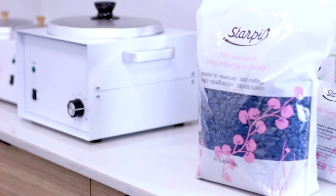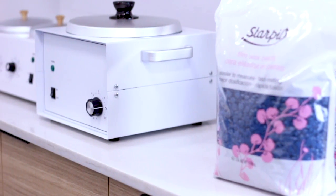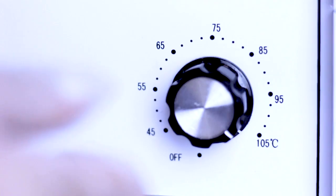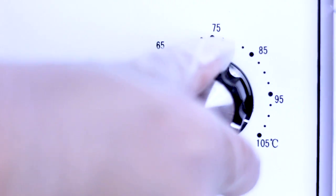The first step to getting your wax strip perfect is your wax temperature. To prep your wax, put your wax inside your StarPill Wax Warmer and let it melt fully and evenly at maximum temperature, or 105 degrees Celsius. For example, if you're using StarPill Blue Film Hard Wax, then you would maintain and bring your warmer down to about 70–75 degrees.